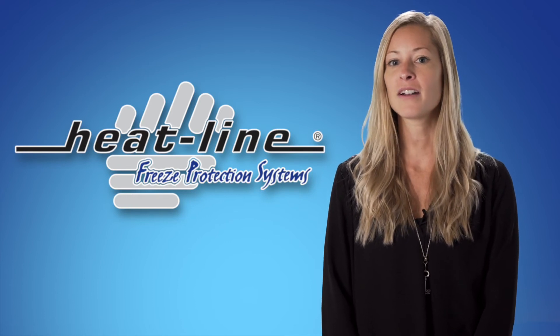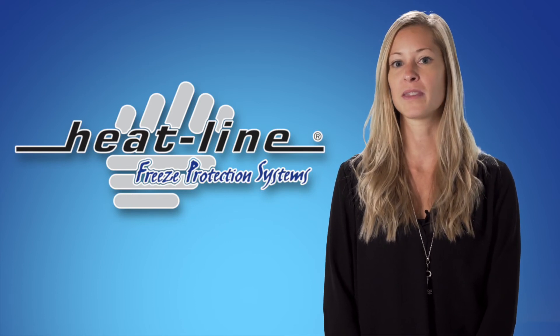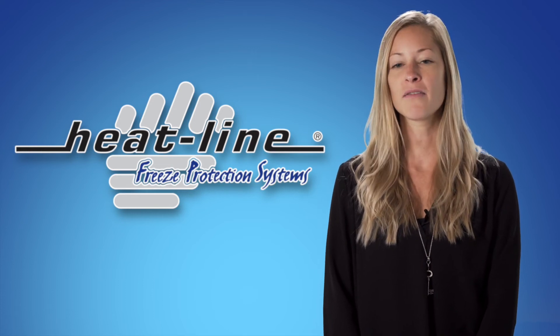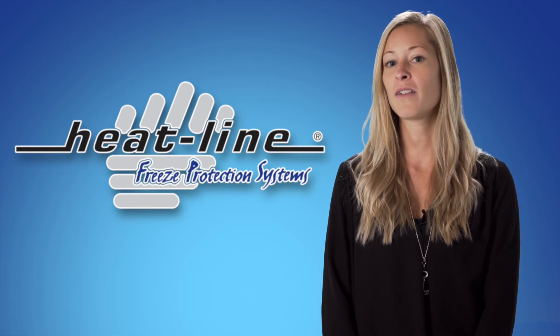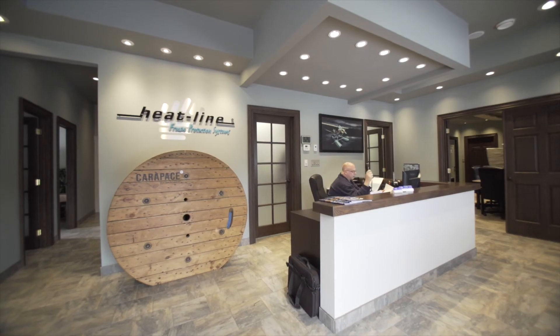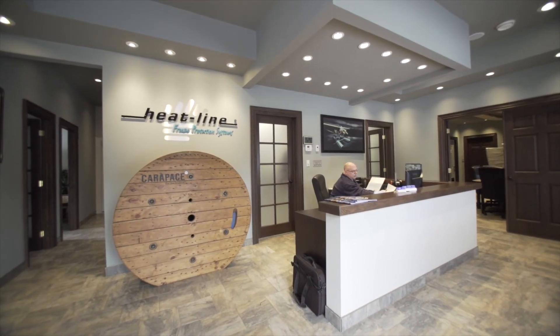Remember, at Heatline, we pride ourselves by supplying our customers with the exact requirements needed for the job. Although we can't cover everything, we do offer a lot of items most people do not realize. If you feel like you have a special application or require something that may not be the norm, just talk to one of our specialists and you may find we have a helpful solution.